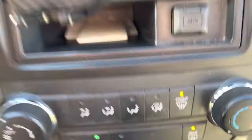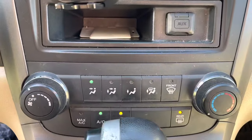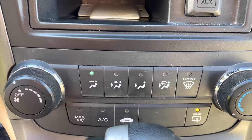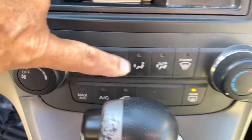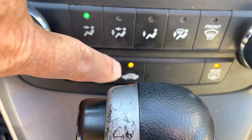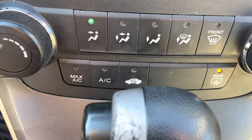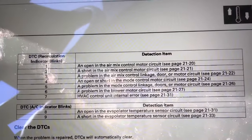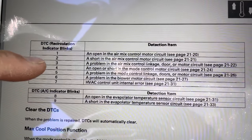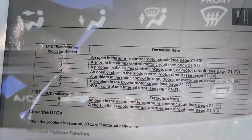Now what's happening is the fan is coming on at different speeds, and the AC just went on. If you have a fault, this light here is going to flash a number of times. I would interpret this as flashing two times. You go over here, look at the faults, and two indicates a short in the air mix control circuit.